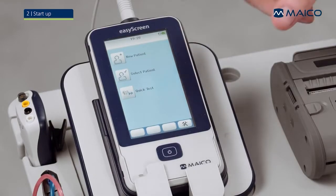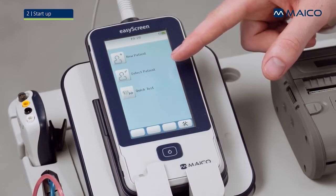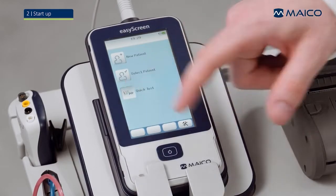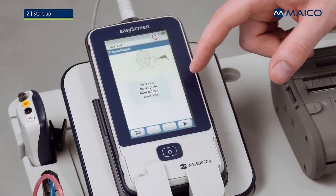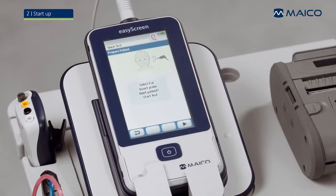You can either create a new patient, choose a patient whose information is already saved on the device, or start a quick test without entering patient information. You need to select the test method you want to execute. You can choose between TE-OAE or DP-OAE screening depending on your license. The initial test screen shows you what to pay attention to before starting a test.